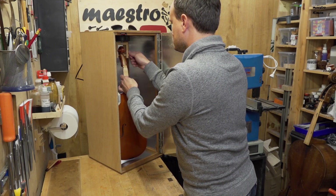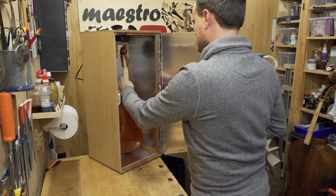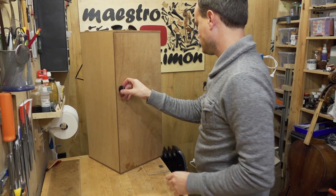As this is an oil-based varnish it has to dry in the chamber. This layer of varnish is now dry.